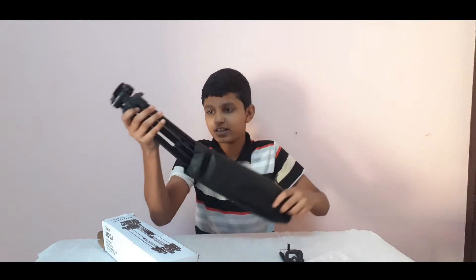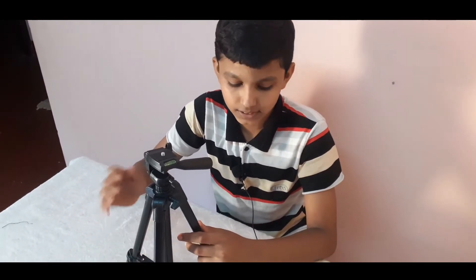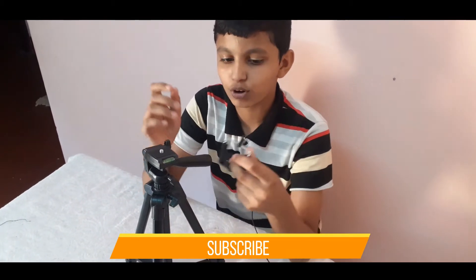This is our tripod. This is the beginning scene. This is the first time to drive. This is the phone holder.